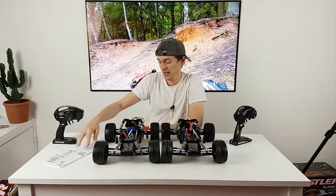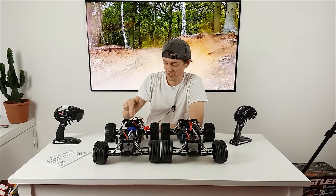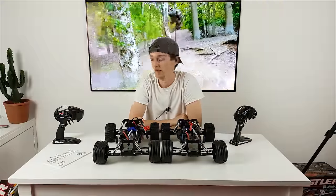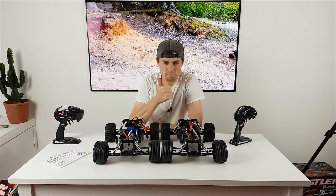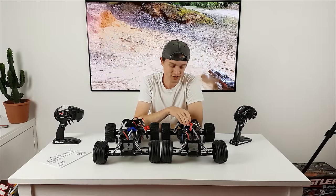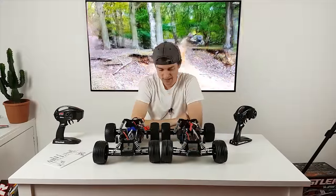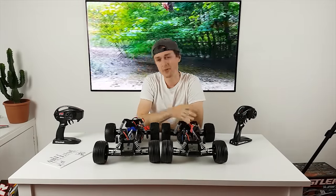In UK pricing, the XL5 is around £209 recommended retail, and the brushless VXL is around £359 — so about £150 more. I would say it's definitely worth it: you get a better transmitter with TSM, brushless motor, ball bearings all round, adjustable turnbuckles, extra chassis strength, and hex screws. All round, if you've got an extra £150 to spare, definitely go with the brushless one.